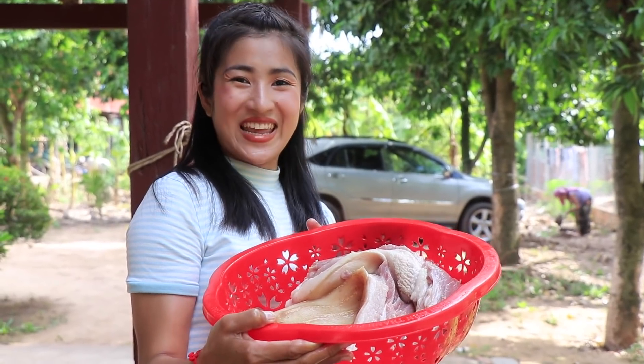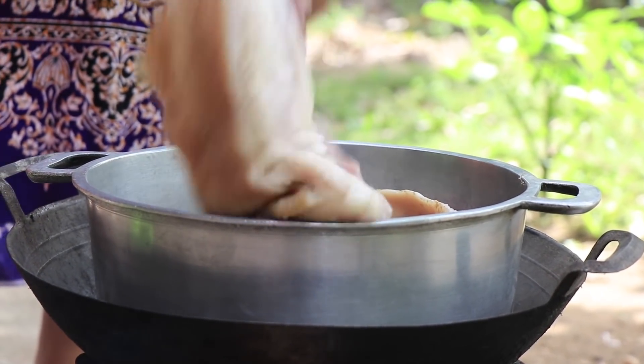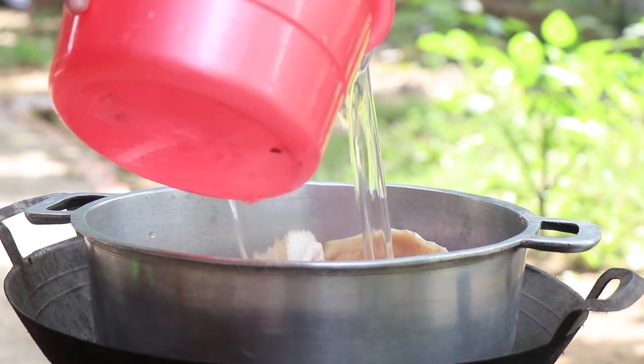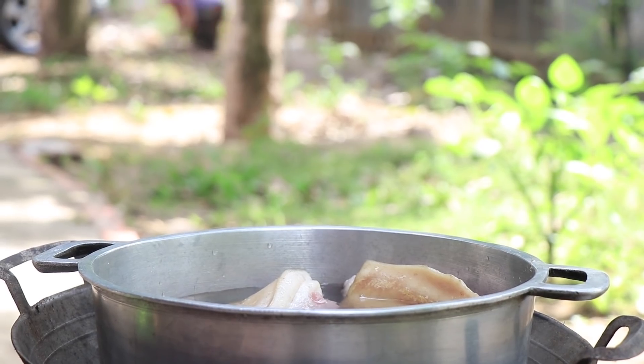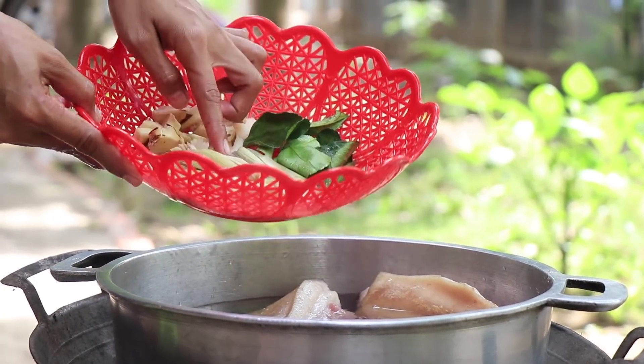I start to boil the pork belly. I add kaffir lime leaves, galangal, and lemongrass.